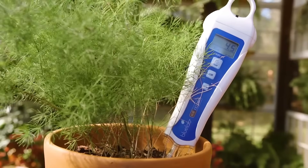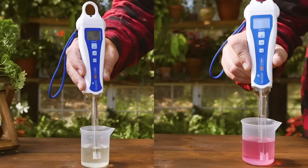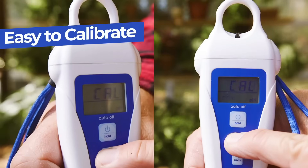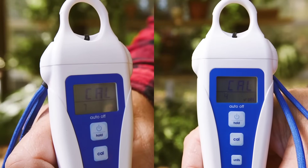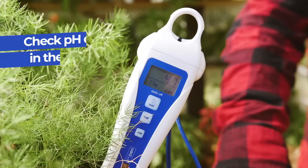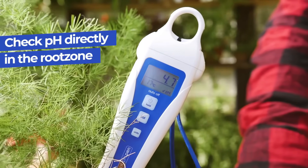Measure soil or solution with the soil pH pen by Certified MTP. With its simple two-point calibration process, you can get accurate and reliable results quickly. Just insert the pen in the root zone of your plants to assess the pH of your soil.